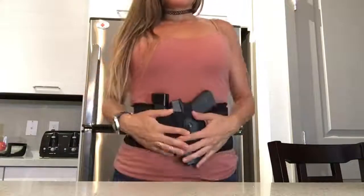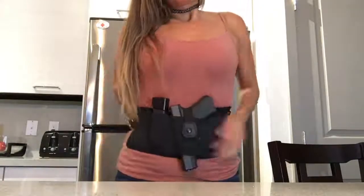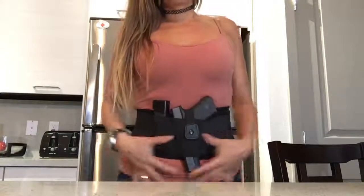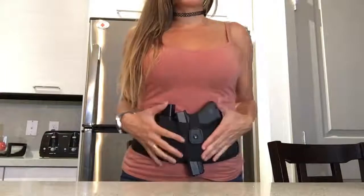After I've done this step, I then slide it a little bit more down to about right here — my belly button is right there. That's about right for me. Some people like it lower, some people like it higher; this is just what's personally most comfortable for me.